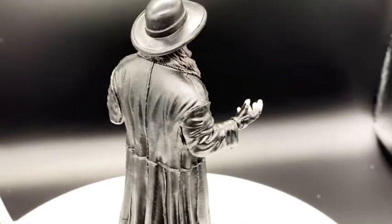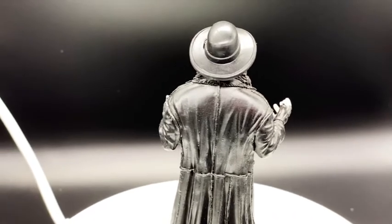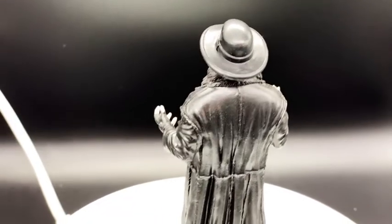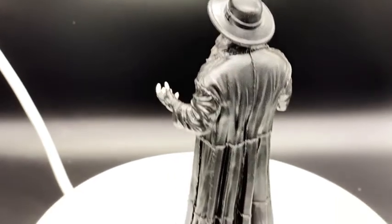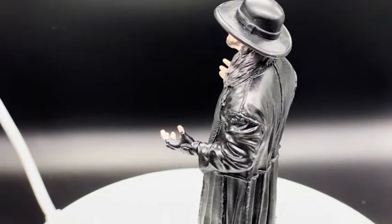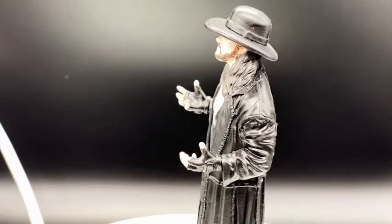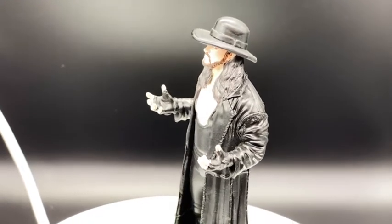You can see his little hands doing the Undertaker look. From Eagle Moss, I think this cost me about £15.99. I've got quite a few of these figurines, but I thought I'd take them out and put them on display because he looks so awesome and he's one of my favorite wrestlers of all time.